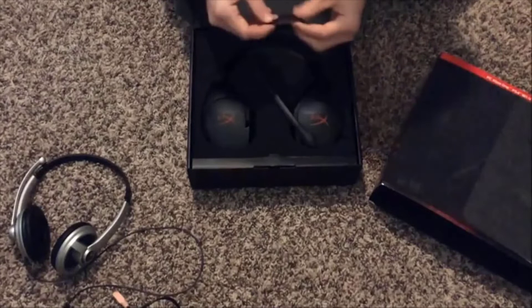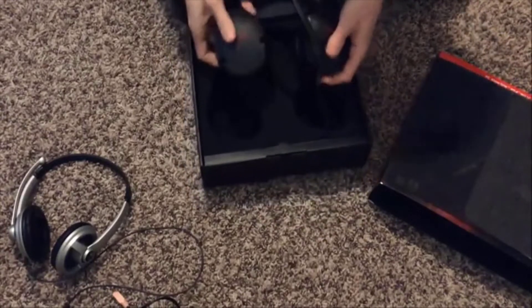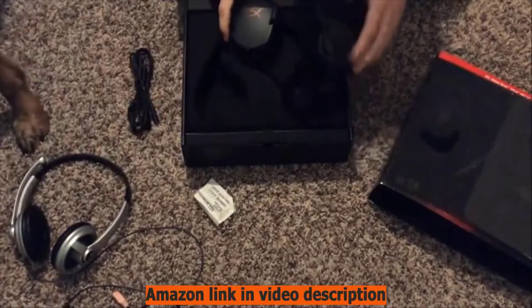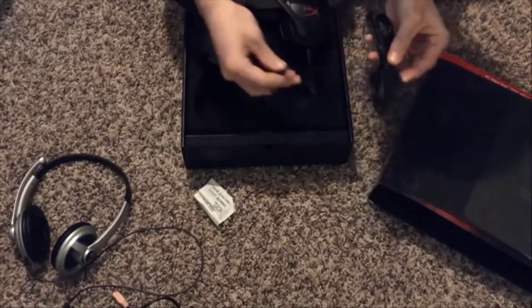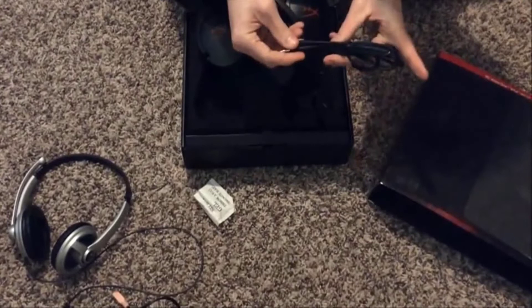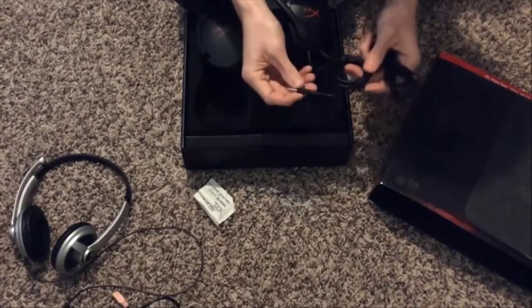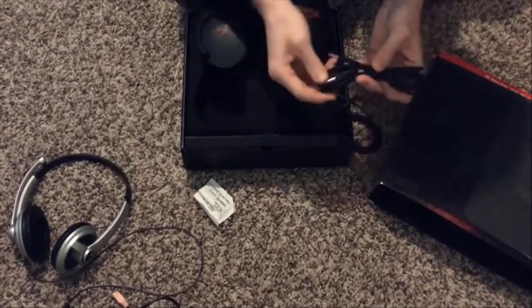The packing materials are good foam — nice and solid. Pulling the headset out — oh, it's heavy! That's a good sign; when things are heavy it usually means they're made with quality materials. The first thing you notice is it comes with an extension cord that goes from the single jack of the headset and splits to the microphone and speaker input for the computer. The single port is probably for the PlayStation and gaming console controllers, since they don't have the double ports like the PC or Mac.